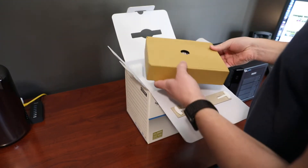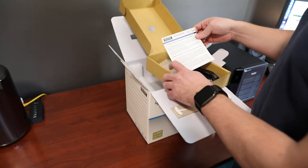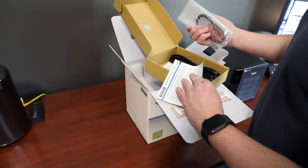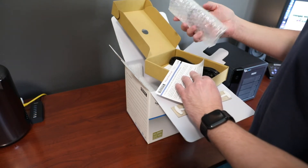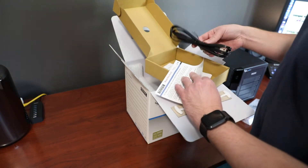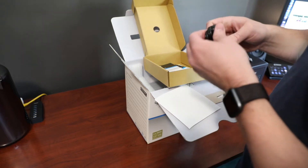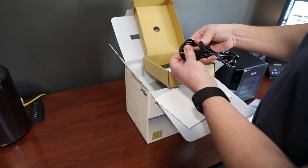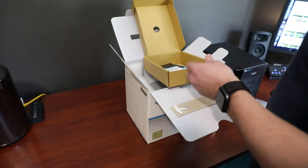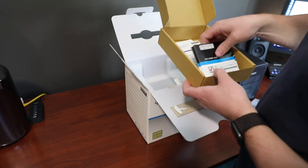On top we've got the usual box of accessories — instructions for the SSD model and the hard drive model. It comes with a Thunderbolt II cable; I'll be using that with a Thunderbolt III adapter, which should work okay. It also comes with a power cable — this one has a smaller connection on it, so that's more convenient. Less bulk all the way around. And a bunch of other manuals, quick start guides in different languages and so forth.